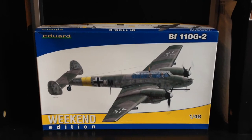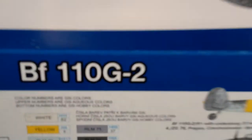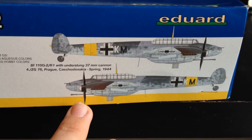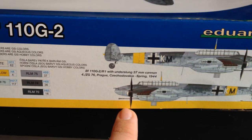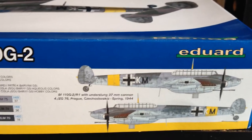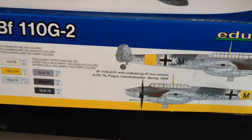Let's take a quick look at the box. As you can see it's nice and colourful. I think these are the schemes that come in the box — one of the schemes is a G2R1 with the underslung 37mm cannon based near Prague in 1944. It's your splinter two-tone grey and green camo on the upper, your normal RLM76 light blue colour underneath, and mottling along the side. I quite like that scheme.